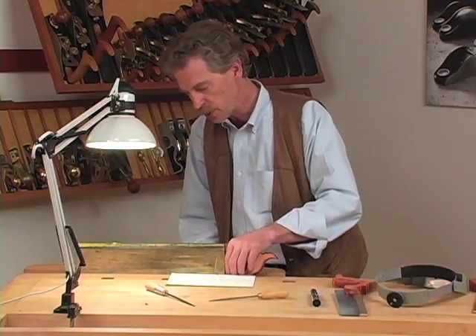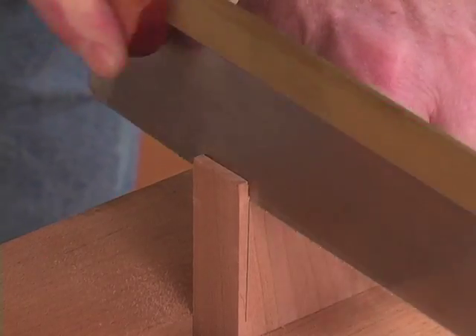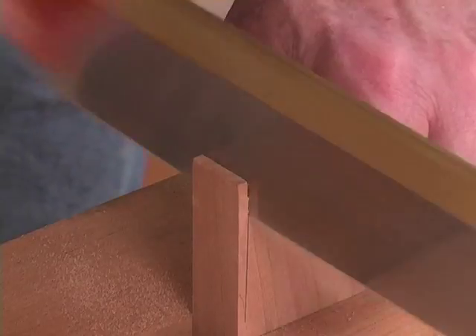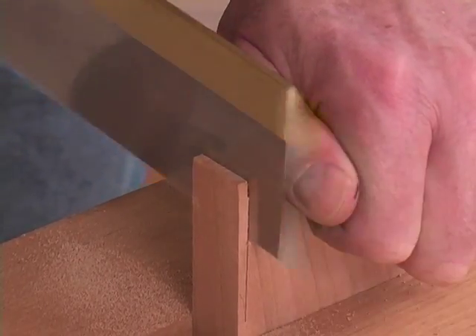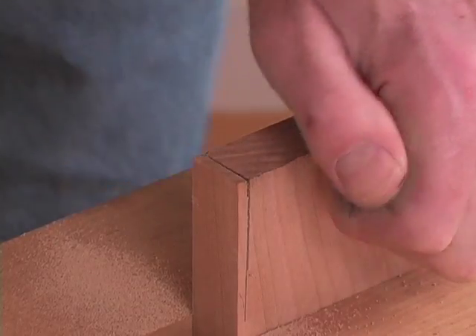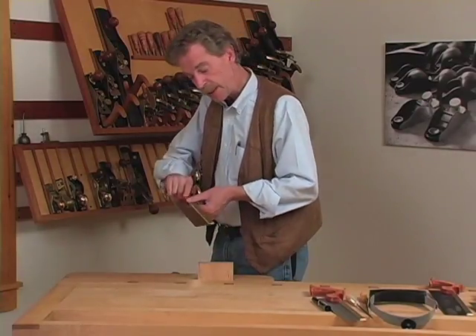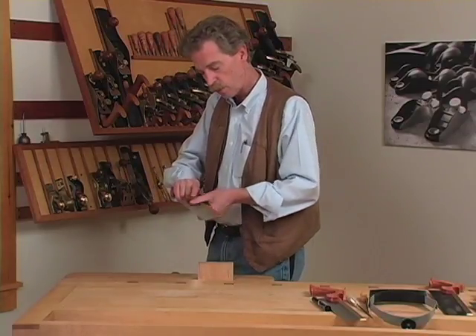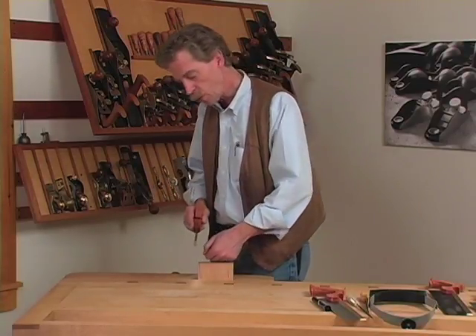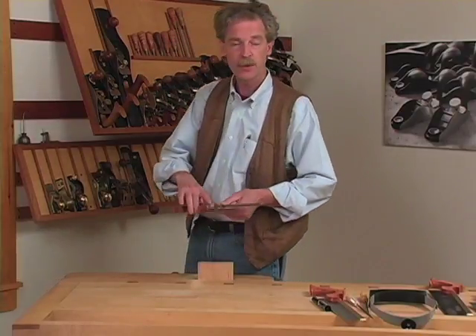Now that we've filed this saw, we should go test cut it as well. The saw is cutting beautifully. But if it isn't cutting well, or if it's binding or difficult to saw straight to the line, then it's time to check your set.